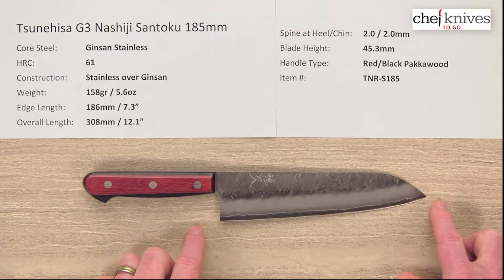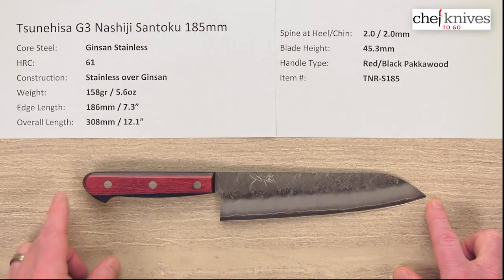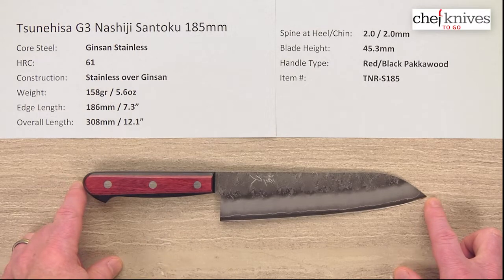It's pretty long for a Santoku. This gives you some extra length for larger tasks. It makes for a nice intermediate length knife, especially in a home environment or maybe in a prep environment. The overall length is about 308 millimeters, or just over 12 inches.